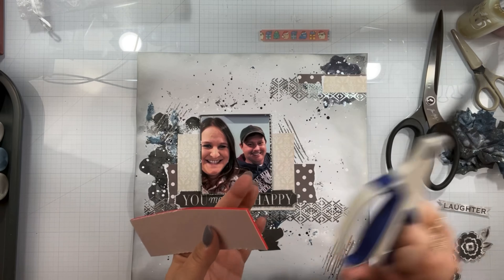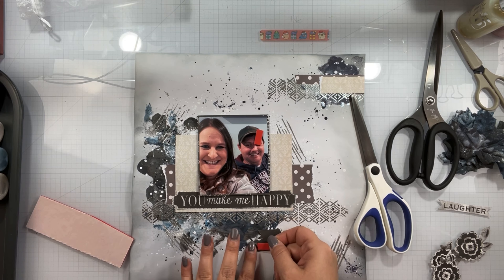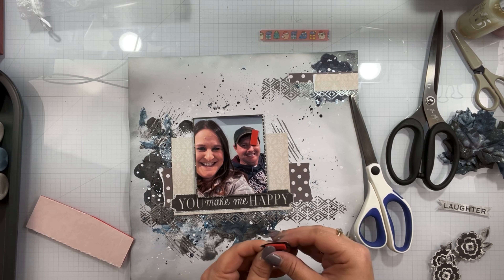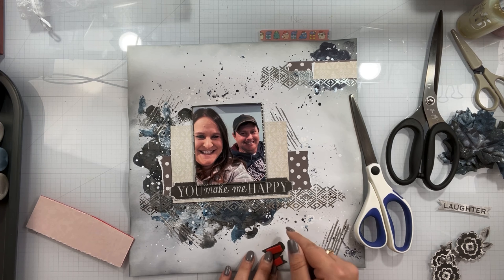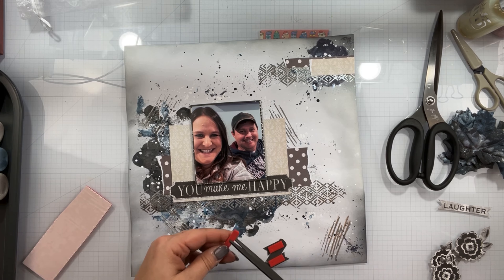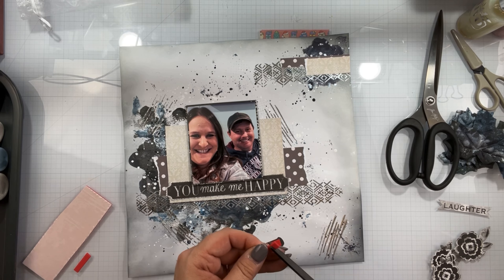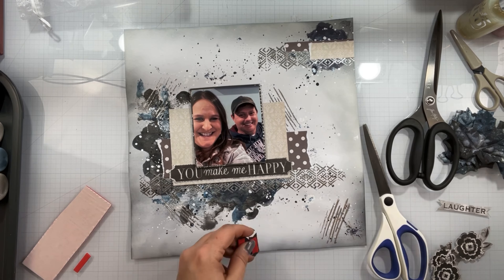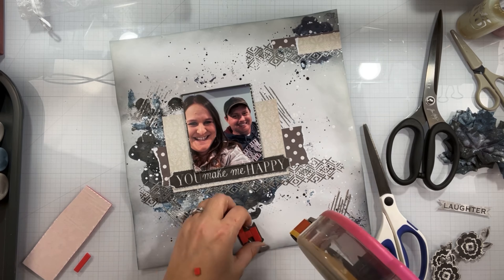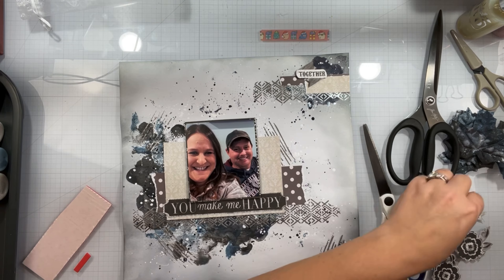I'm also fussy cutting for my new design team — it is the Craft O'Clock, it is a Polish company. Gorgeous! I am putting together my first layout for them, so I am fussy cutting out some embellishments and making the most of my time.